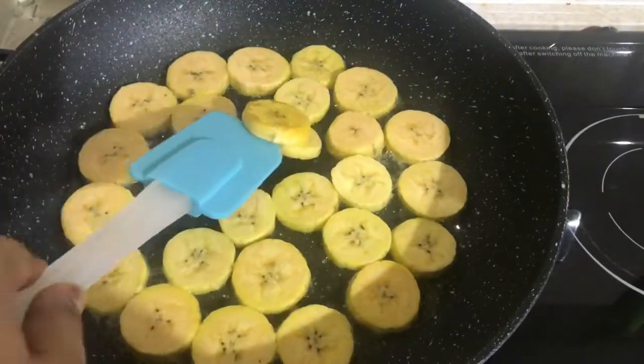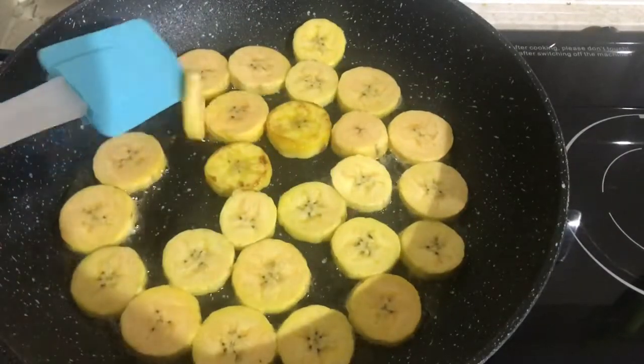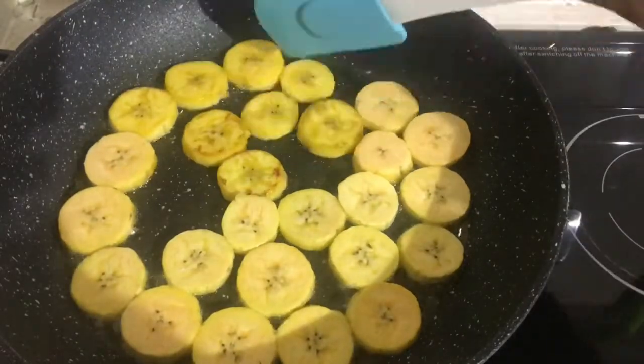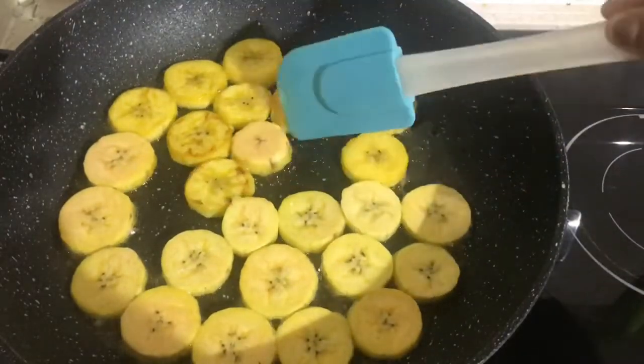After this, we will pour in the salt. We will add the salt on low flame.